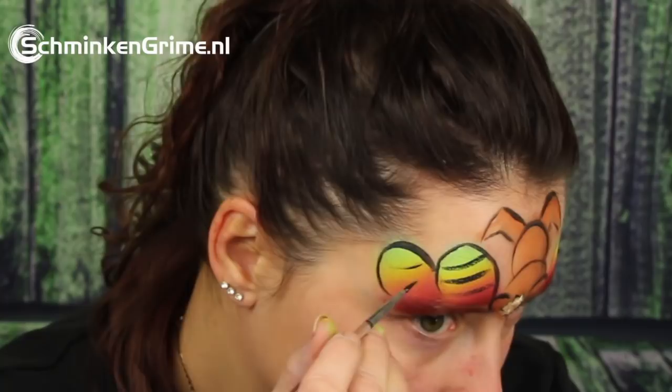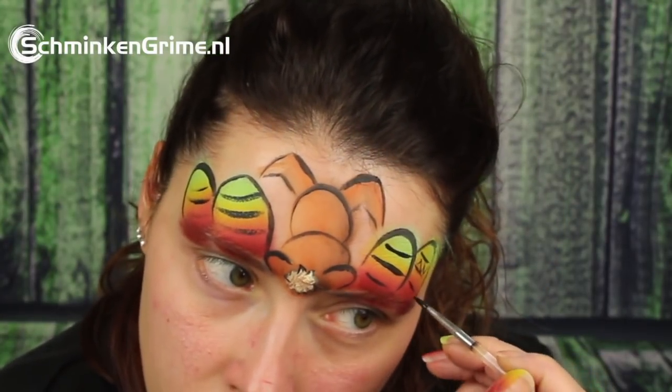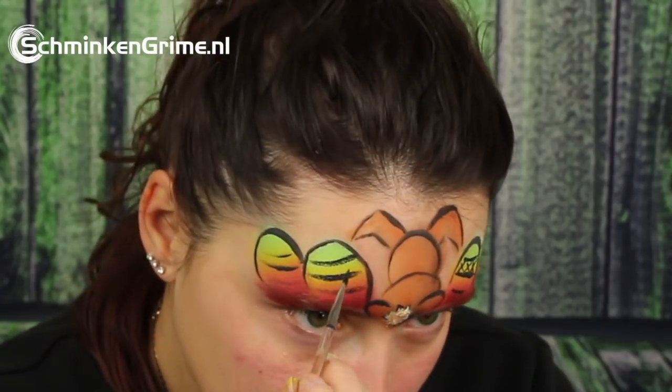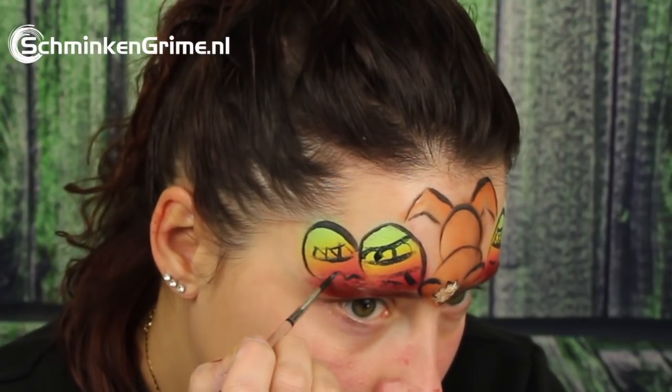Then it is time to have some fun and make some simple designs on the Easter eggs. Simone starts with just making some stripes and then filling out some easy and quick-to-make forms in those Easter eggs.